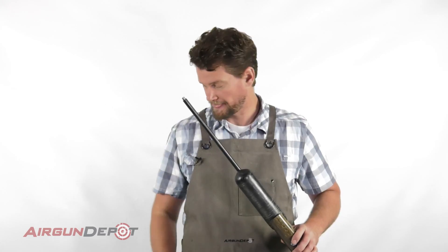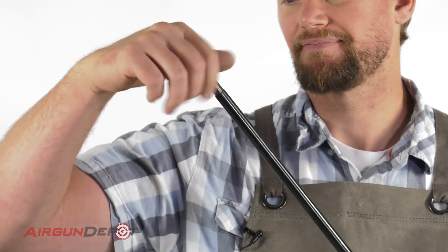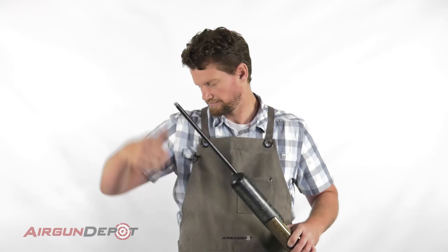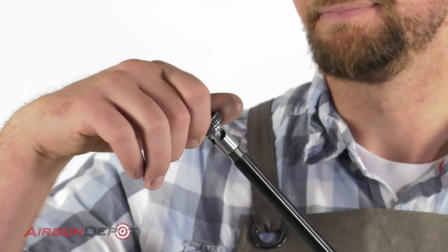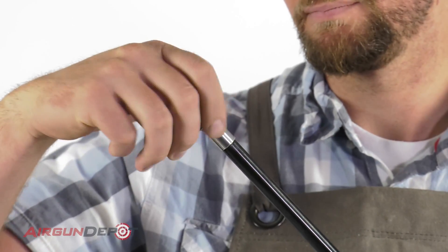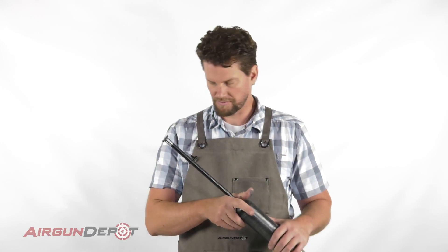You have about that much left, and now you can replace this sleeve. You don't need to tighten this down too much — you don't want to bow the barrel and put too much pressure on that. Now we can put on the air stripper, so just screw that back on. Lock it on nice and tight with your Allen wrench — again, you don't need to go overboard there.